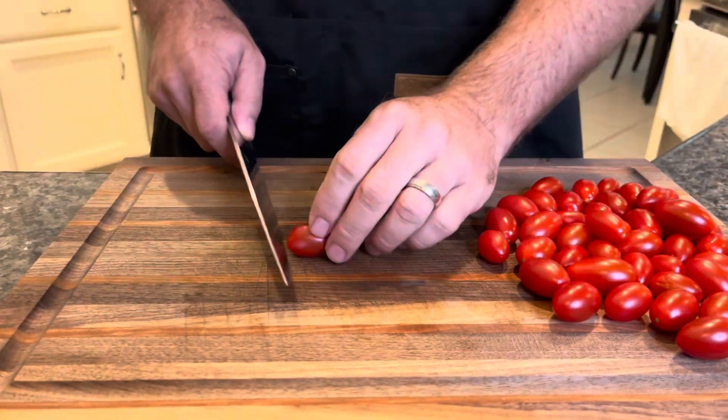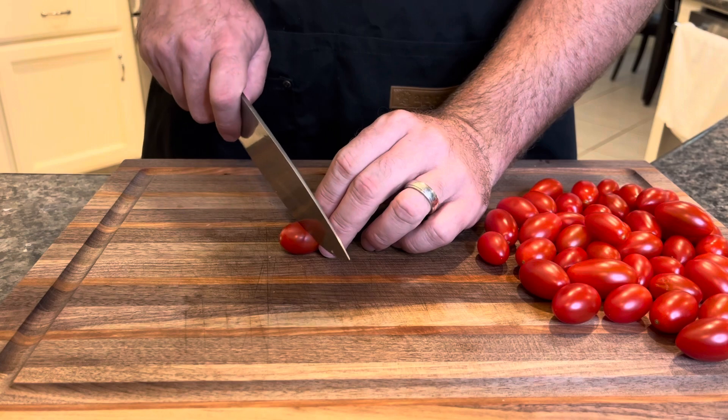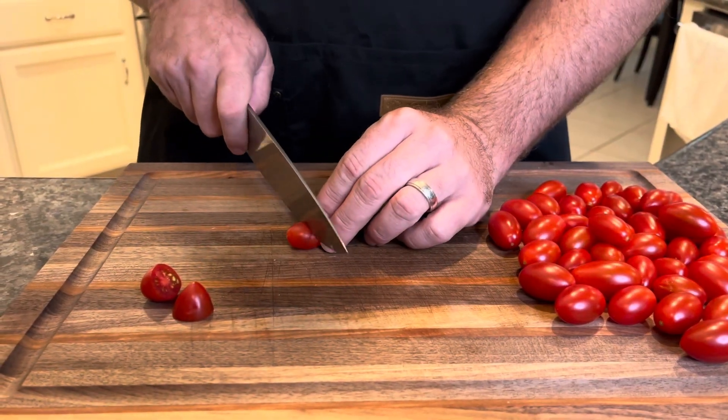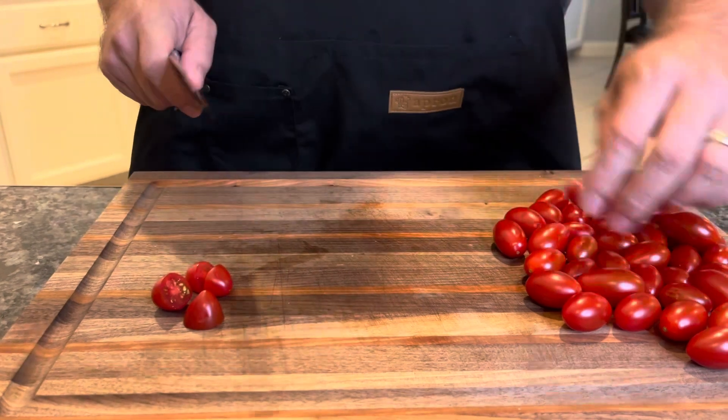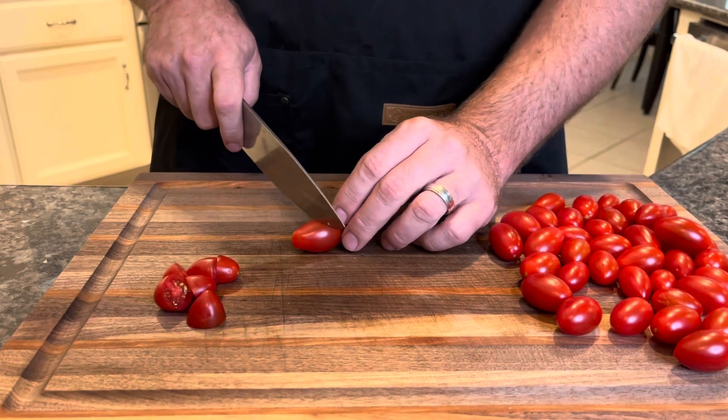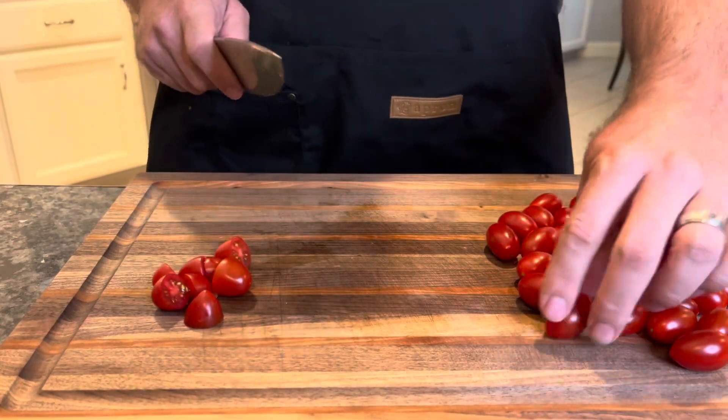Next up we're going to half some of our cherry tomatoes. If you love tomatoes, do a lot of these. If you don't love tomatoes, do less. I do a fair amount because I think it adds some nice balance to the dish. It's as simple as that — you just cut them in half.